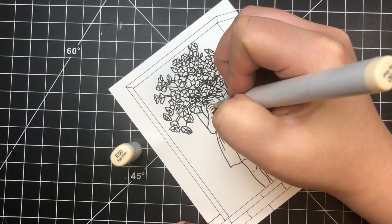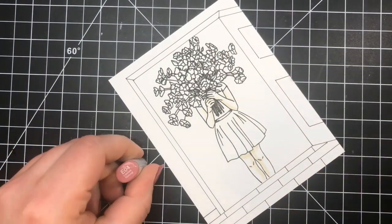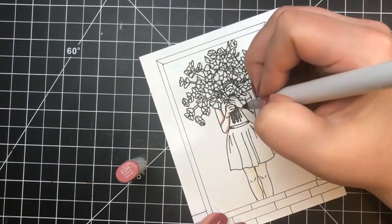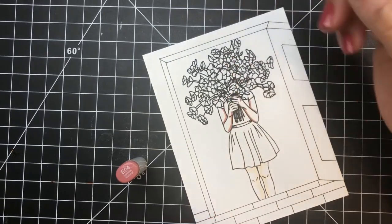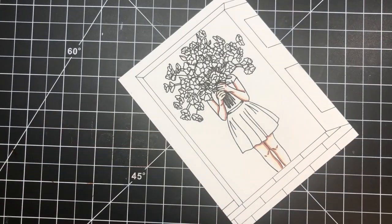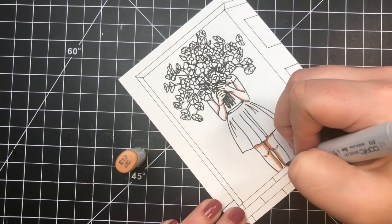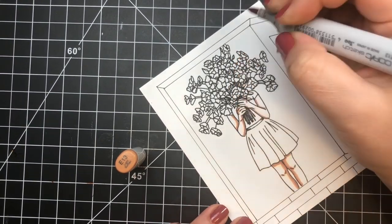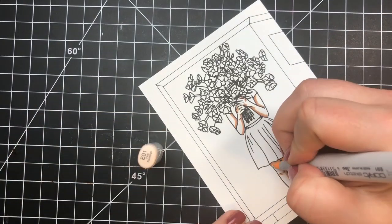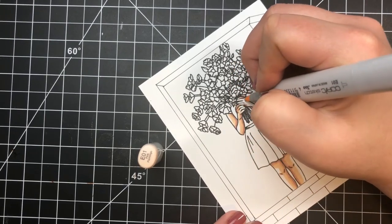I'll start with skin tones, laying out the darkest areas with my lightest color, the E50. Darkest areas are on the inside of her arms where they're bent, the inside of her legs where they meet, and her little kneecaps. I go in with the darkest color, E04, over those same areas to darken them up. Then E13 to thicken those lines — that's my darkest midtone. Next the E01 as my lightest midtone, leaving a small area for highlight, then back to E50 to blend everything out.